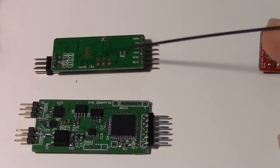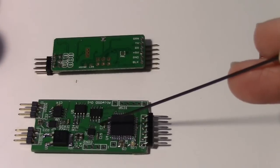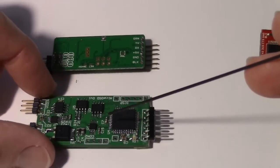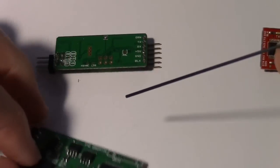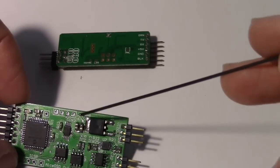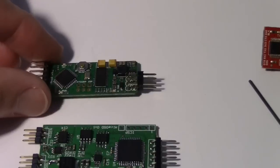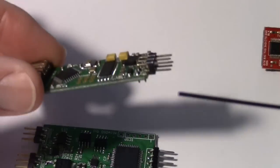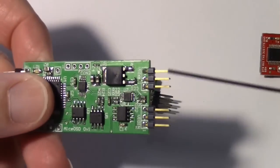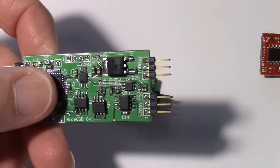As far as the jumpers go, there's a jumper for PAL on the Minim OSD, whereas on this new one, PAL and NTSC are auto-configured, so they automatically select the right one — you don't need a jumper. There are jumpers, however, for the voltages, just like on the Minim OSD — a voltage jumper here and another that can be set for 12 volts and 5 volts, very similar to the Minim OSD. Looking at the video connections, video in and out was stacked on the Minim OSD, but on the ALCE OSD they are separate, which is nice because the connections are spread apart and easier to connect.